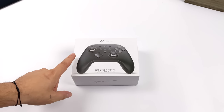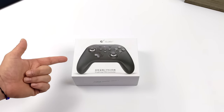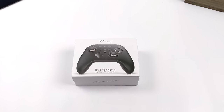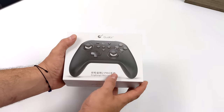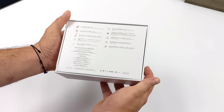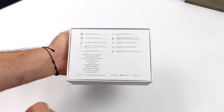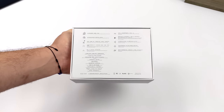Hey, what's going on everybody, it's ETA Prime back here again. Today we're going to be taking a look at one of the best controllers that's been released in a long time. This has actually been my go-to controller for the last month and a half or so. If you're a regular viewer of the channel you've probably seen this in a bunch of my videos — for Android gaming, Switch gaming, PC gaming. I've even used this with the Steam Deck and some of my Linux builds.